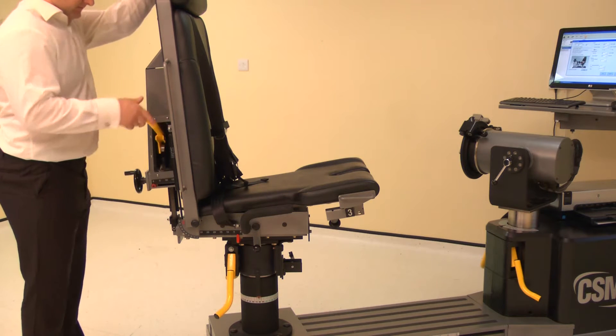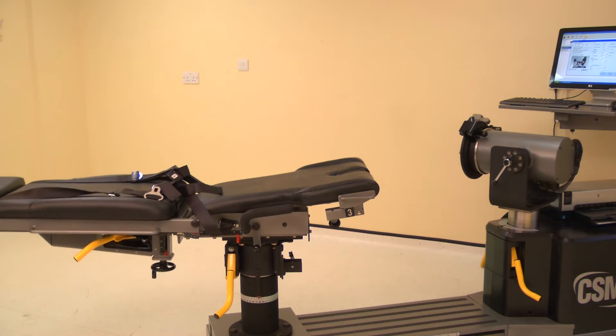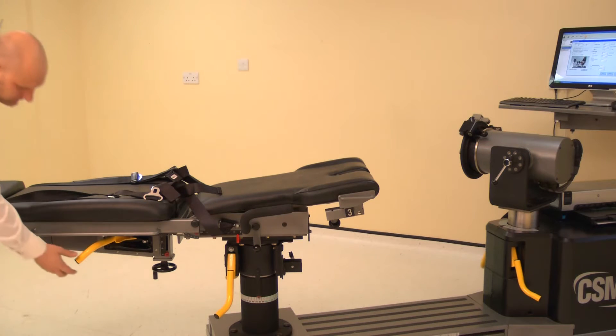To set the chair back angle, lift the locking handle and adjust the chair back. Adjust the chair back angle to 0 degrees. Ensure both locking handles are pushed down to secure.